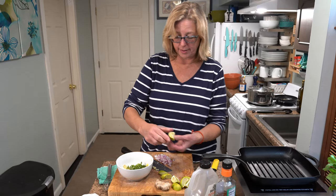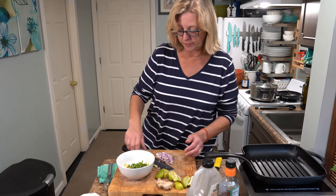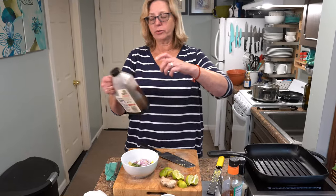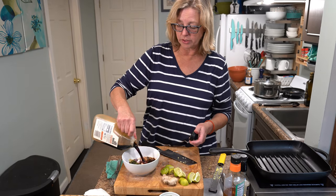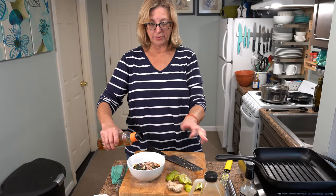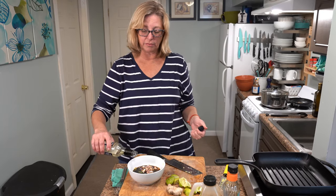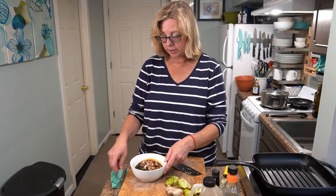We're going to squeeze in about half a lime — these are really tiny so I might do more. We're going to put in about a small shallot that I have diced into tiny pieces. Then we add the traditional marinade ingredients: some soy sauce — you can use low sodium if you like. We're going to add about a tablespoon of agave; you can use honey also. And about a tablespoon of mirin, which is a type of rice wine. Now we mix this up.